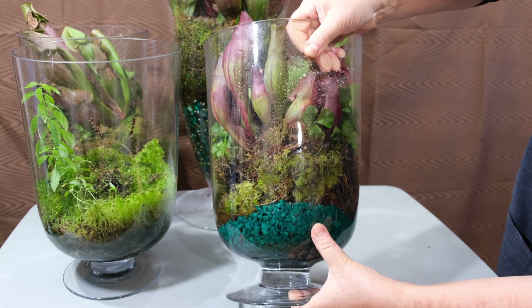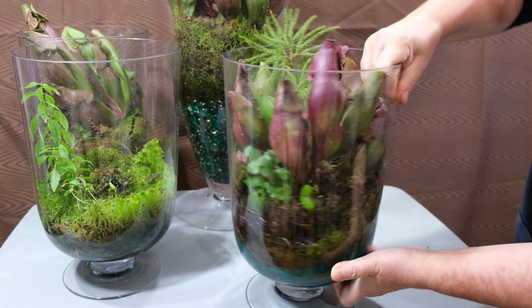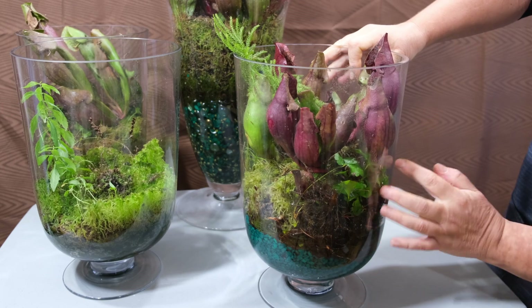Of course, there is no one common way to grow all carnivorous plants, and there is no single way to grow any particular carnivorous plant.